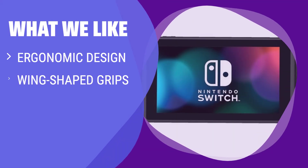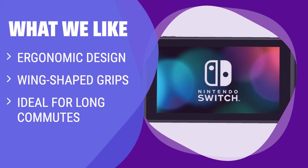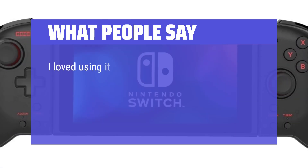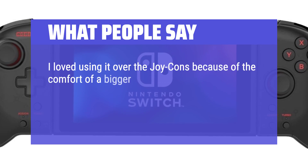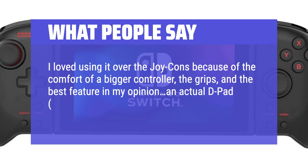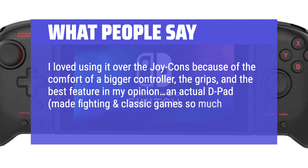What We Like: If you primarily play the Switch in handheld mode and have larger hands, the Split Pad Pro is perfect for you. The ergonomic design and wing-shaped grips make it comfortable for long gaming sessions, making it an excellent option for adults who use the Switch during commutes or flights. What People Say: 'I loved using it over the Joy-Cons because of the comfort of a bigger controller, the grips, and the best feature in my opinion — an actual D-pad — made fighting and classic games so much easier to play.'